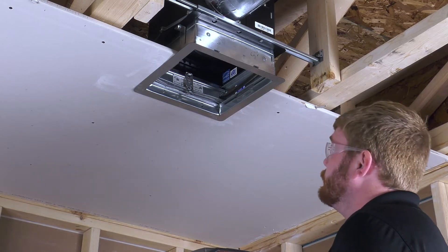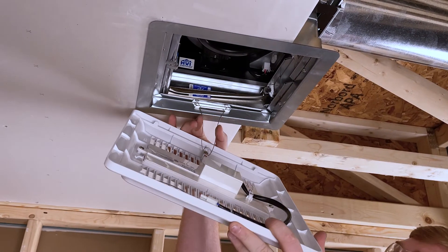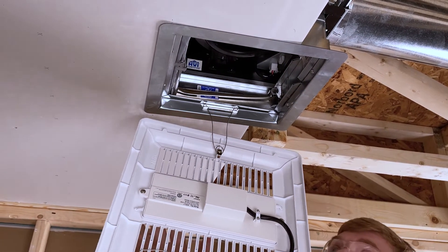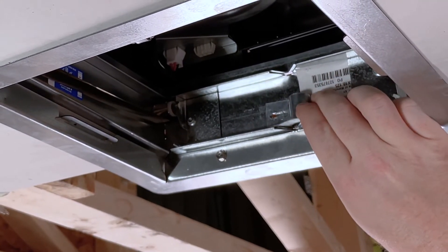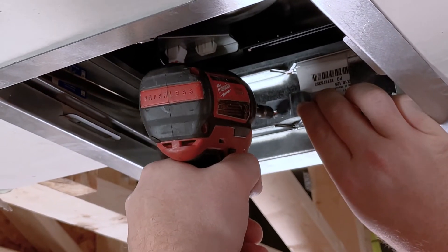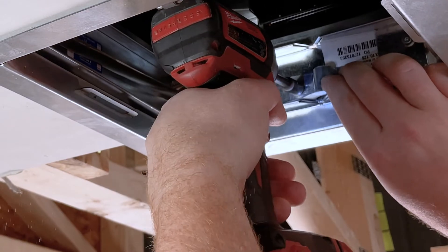Mount one side of the grille by inserting the grille springs into the slot on the plaster flange located on the wiring side of the fan. Install the wire retaining bracket with the remaining self-tapping screw. When using a grille without light or motion sensor, align the flat of the wire retaining bracket with the wire chase.